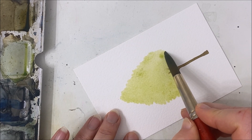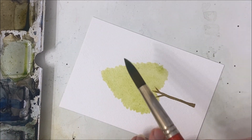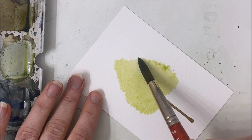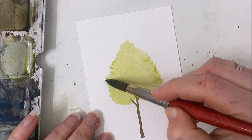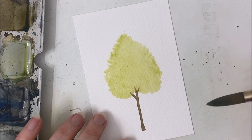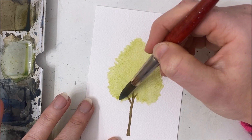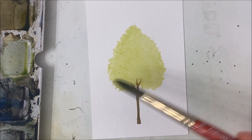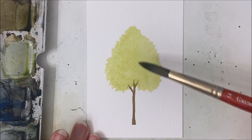Try not to make it super symmetrical — mine looks a little symmetrical here and I don't like that, so I'm going to make this side a little more plump. When you're happy with that, work quickly unless you have cotton paper like I do, because it won't dry as quickly.